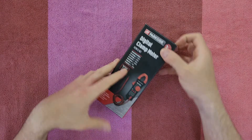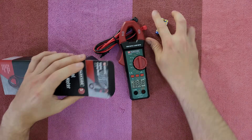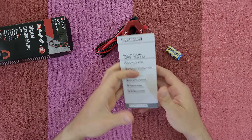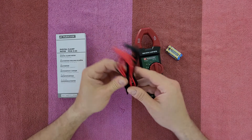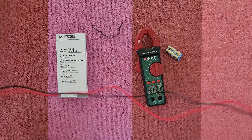Let's open it and see what we have inside. Included is the manual if you want to read it — that's your choice, but stay with me and we're going to find out all about this product. The cables are quite long, about 60 centimeters.